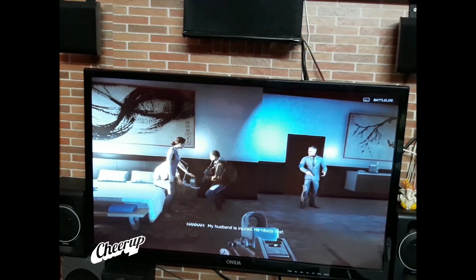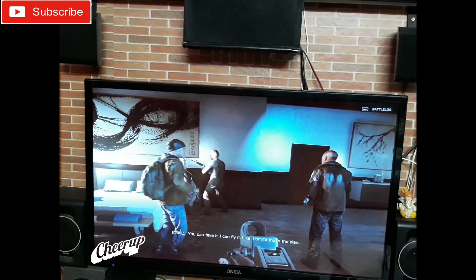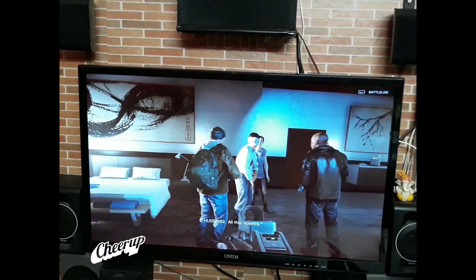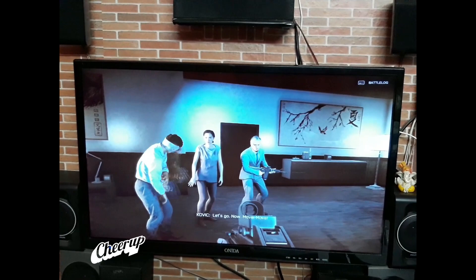Then we go up. What? You can fly it. Like it or not, that's the plan. Unless you've got an option, sergeant. We're stealing choppers now? Are you done? My husband needs treatment - all this violence. What does it lead to, sergeant? Thank you for coming, sergeant. I'm so grateful you're here. Let's go. Now. Move. Move. Go. Go. Heads down. Stay close. Let's go, Wrecker.